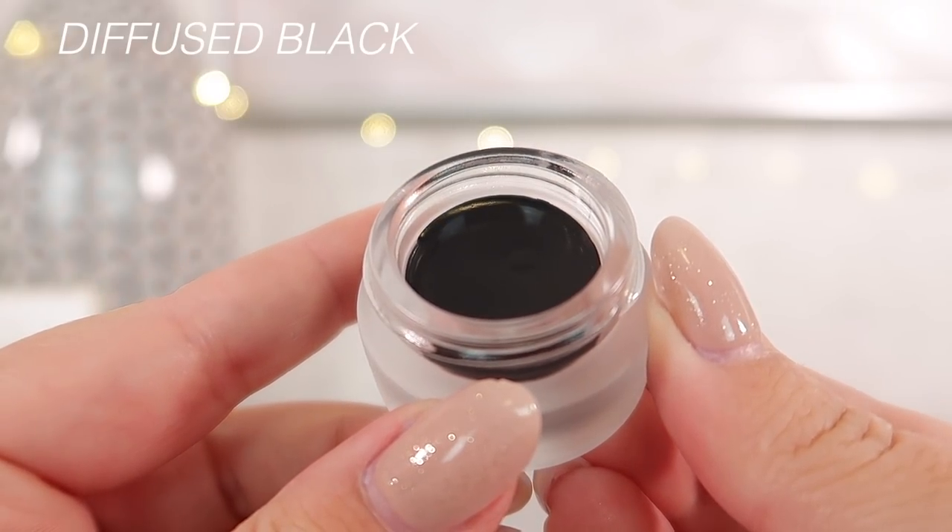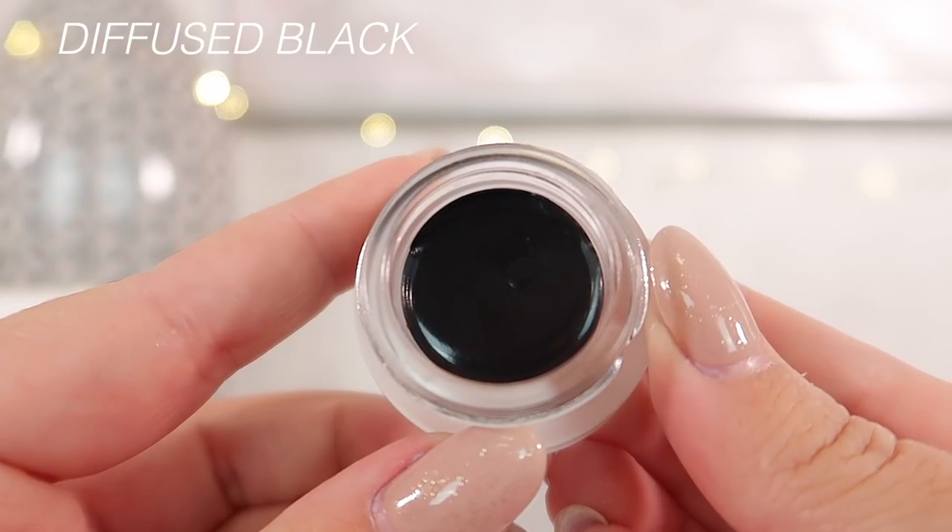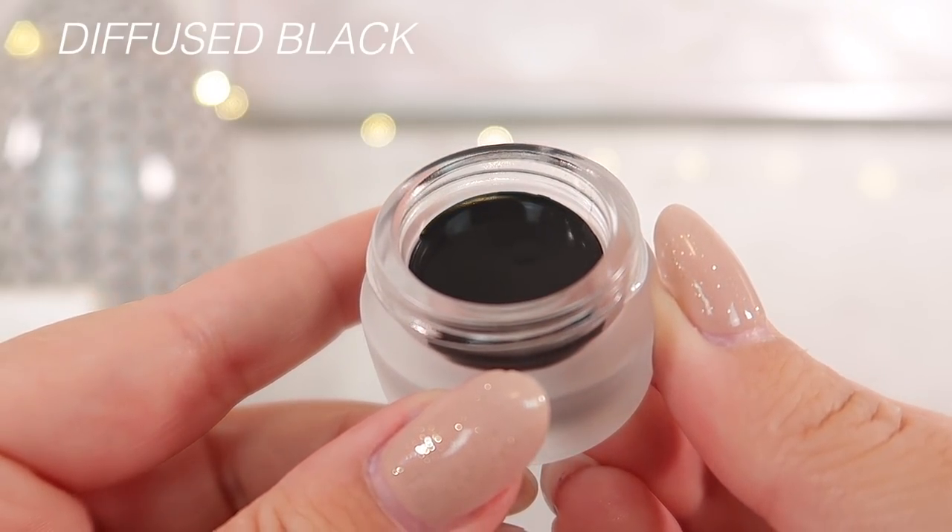Charlotte does say you can use these as a primer underneath an eyeshadow look, you can use them by themselves, and you can also use them as eyeliner. Maybe eyeliner might be the best use for these — if you have the skill level to pick up a really dry, stiff, clay-like formula with a brush and work very quickly. These run the same price as the cream eyeshadows at $34 US or $39 Canadian a pop.